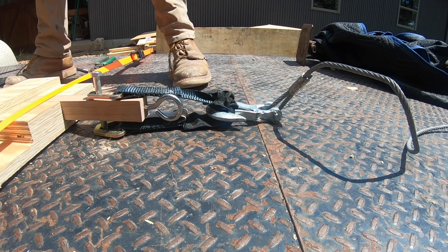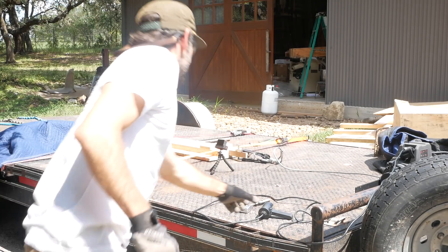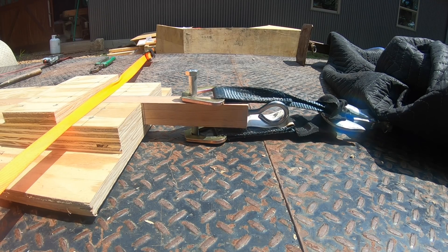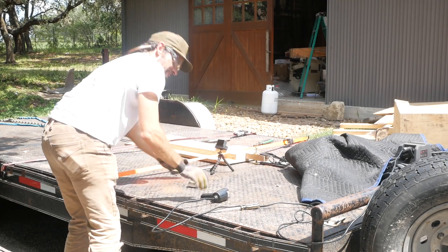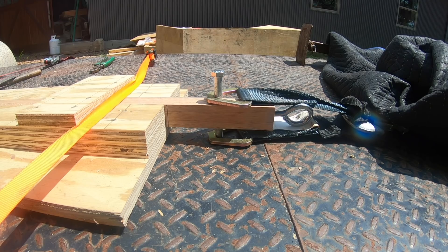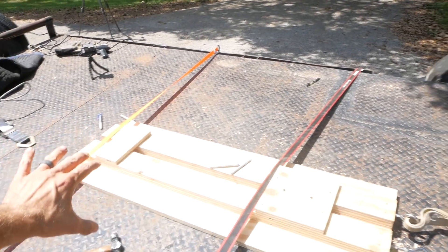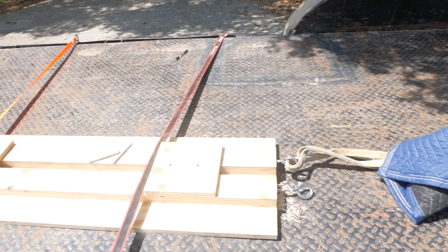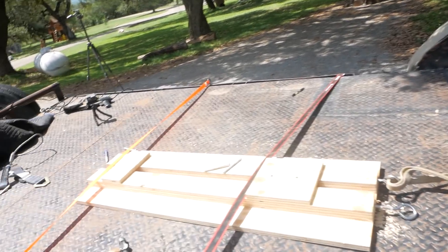I forgot to measure this board before I started — it's 45 and a quarter inches roughly. Well, stretched it three-sixteenths... and it failed. No bueno. I am 100% overthinking this. I'm taking all of this off — just going to bolt straight to the board and pull it. Put a bolt through one end of the board, strap it, bolt to the other end, strap it. A lot of times I like to overthink things and that's exactly what this is.